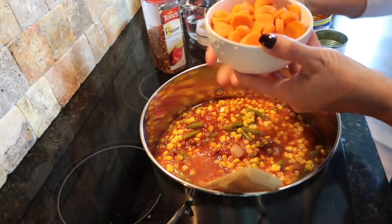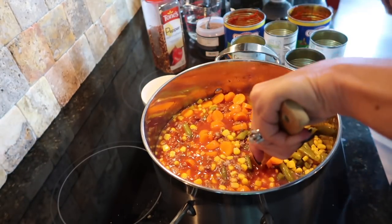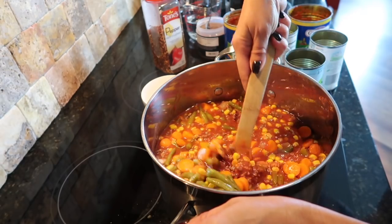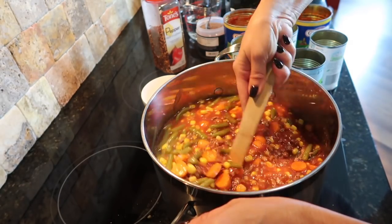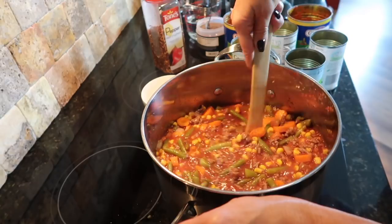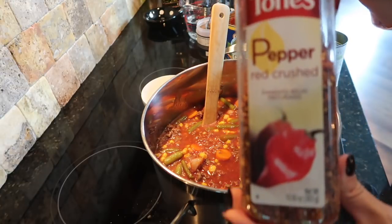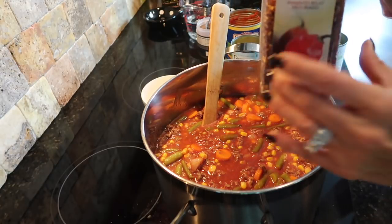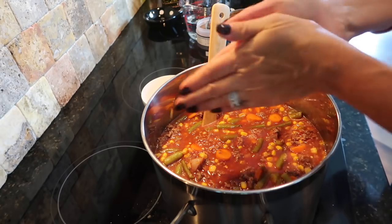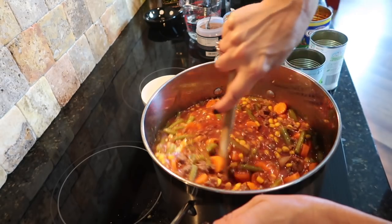I'm going to go ahead and add the carrots now because they're going to take a while to soften. Oops, I've got some sauce on my shirt — I should have put an apron on! Trust me, it's going to be so delicious. I love crushed red pepper — we love a little heat to this. Not too hot, just a little bit of a bite. I like to crush it in my hand first and then add it in.